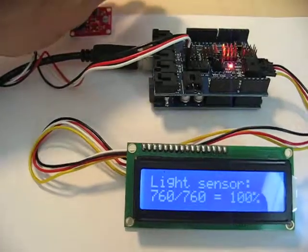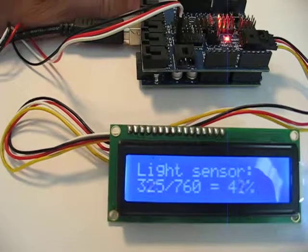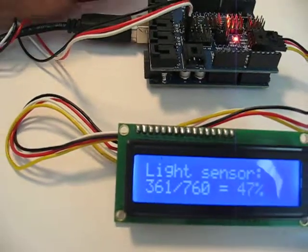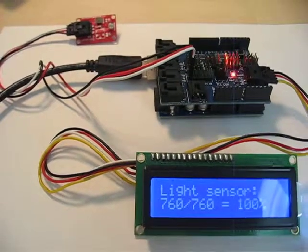Let's go ahead and cover it. We'll see the display change. Cover it further. Totally block it out. We can get down pretty close to zero. And we uncover it and it's back up to 100%. So, there we have it.